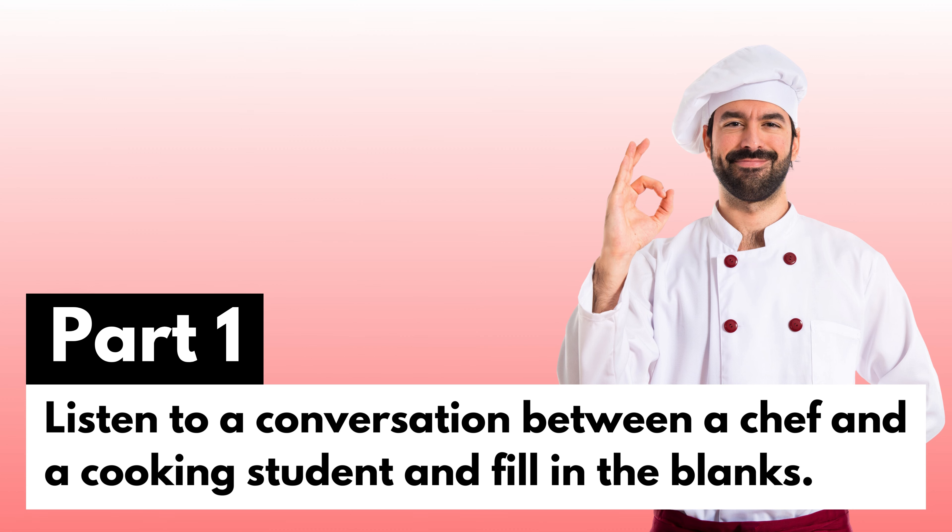Part 1. Listen to a conversation between a chef and a cooking student and fill in the blanks.